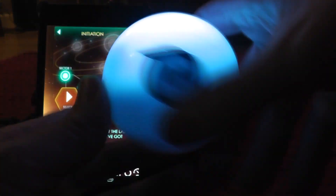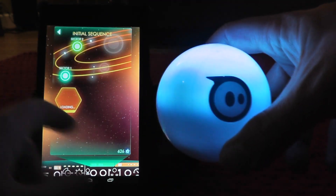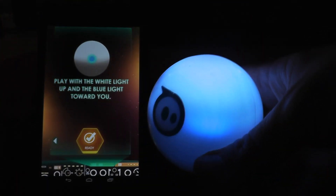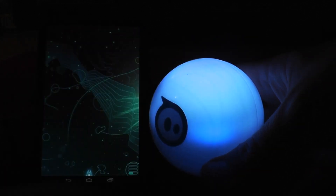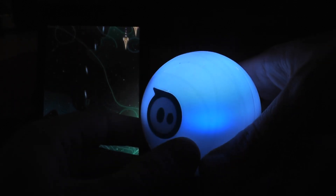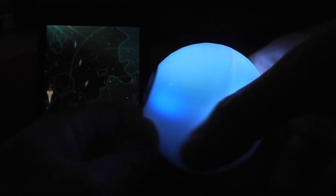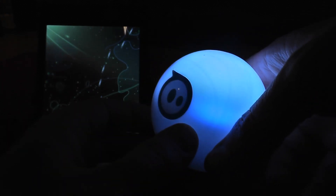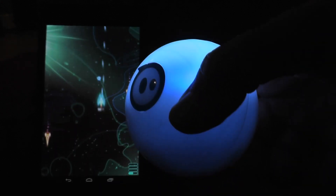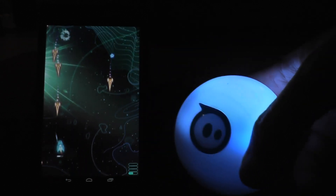We've already demonstrated a very simple game, and what I'm going to do is show that the accelerometers in this are actually precise enough that you can use this as an input controller for a game. What this works as is a three degree of freedom joystick — I can move it left and right, up and down, and I can also rotate it to shoot these targets. It seems like a very simple shooter. I'm trying to move my hand so that you can actually see what's going on.